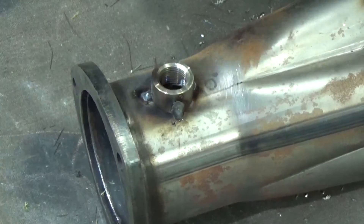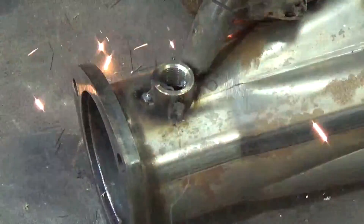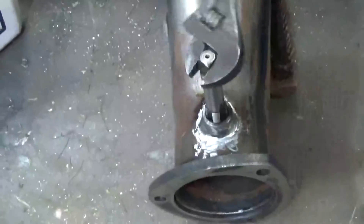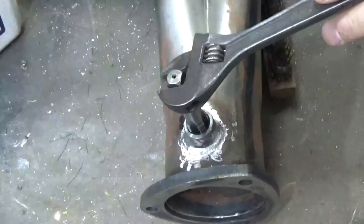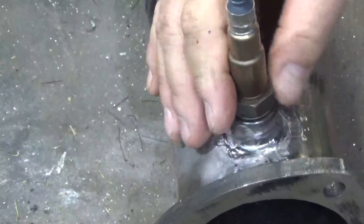I just have it tack welded in place, so I'll weld it all the way around. Now when you're finished welding, don't just screw the O2 sensor into the bung. As you're welding, that bung is going to expand and contract and the threads inside are going to get messed up. So chase the threads. Most O2 sensors are an 18mm × 1.5 tap, so chase the threads out, get them nice and clean, and when you go to put your O2 sensor in it'll go in nice and smooth.